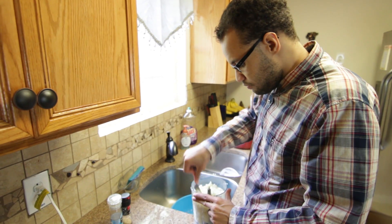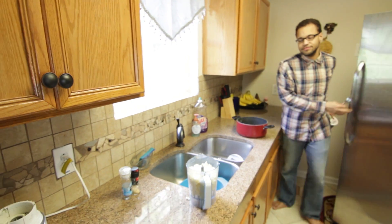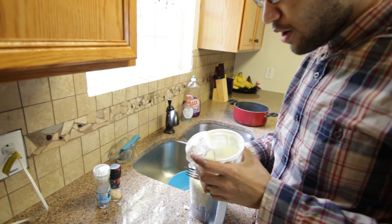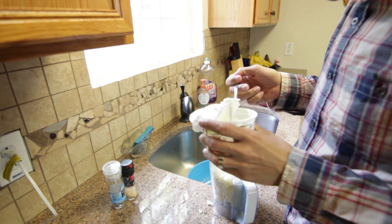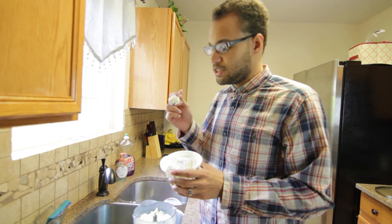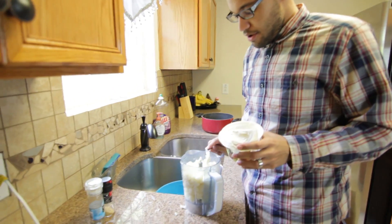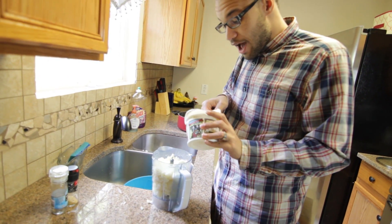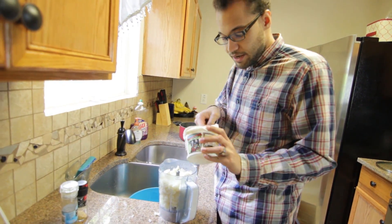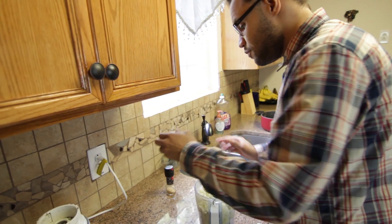Once you have it inside of your blender, you want to start adding your ingredients like sour cream. You can use fat-free sour cream if you want. I generally like Trader Joe's sour cream — they're not sponsoring me, but Trader Joe's, please sponsor me because I mention you way too much. Nice and creamy sour cream looking like ice cream — put that in there. Depending on how big your cauliflower is, you can put a little bit more sour cream. If it's not that big, put a little bit less. Now put your garlic salt.